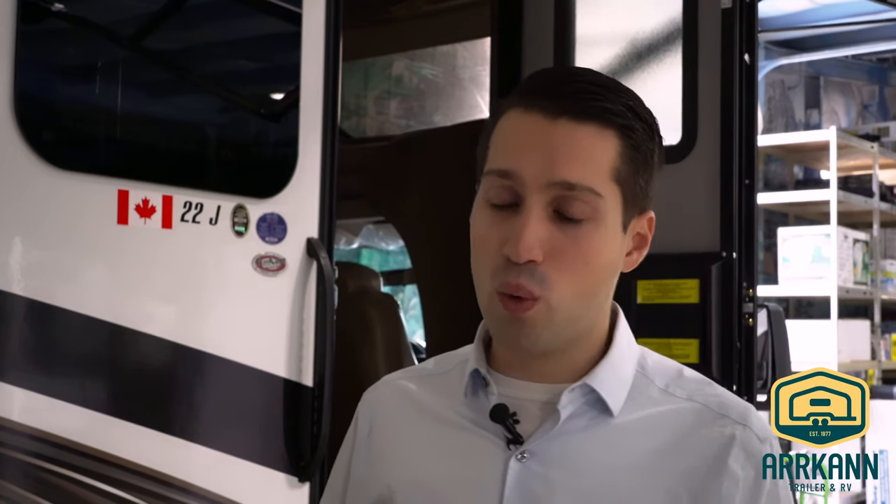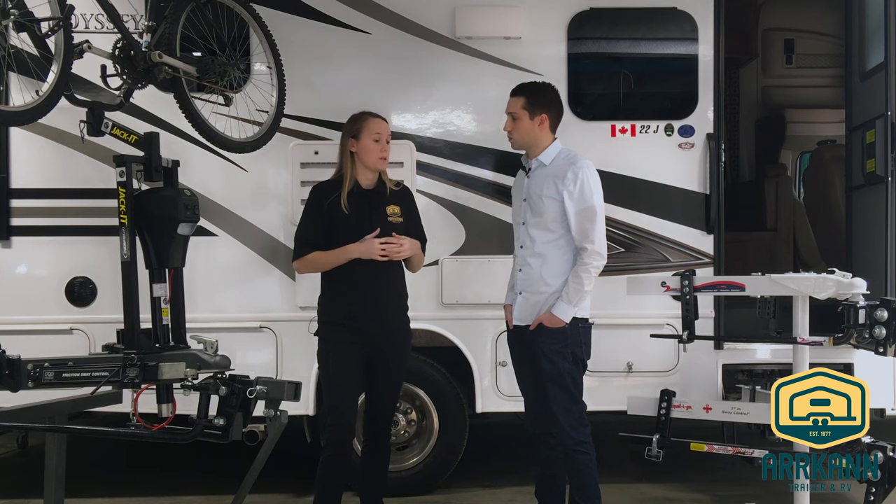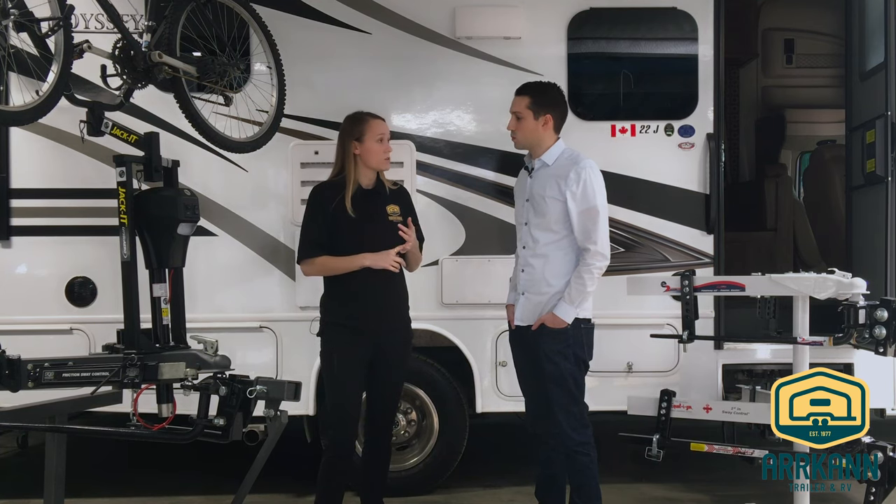Okay so what would cause a trailer to sway? Generally what causes a trailer to sway is over-packing or improperly packing a trailer or tow vehicle. A few other common ones are high winds, large vehicles passing on the highway, or sometimes just inexperienced drivers.